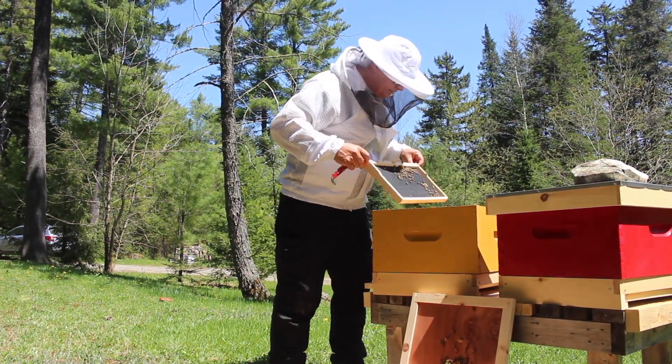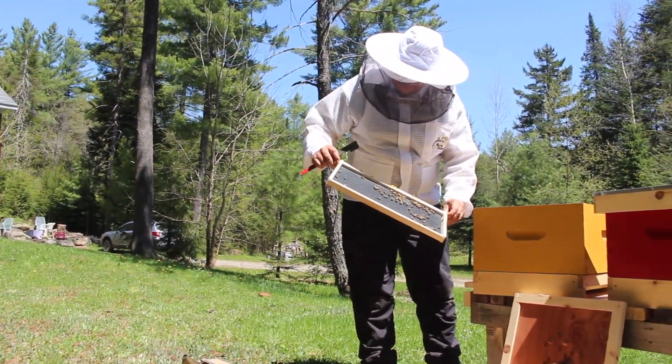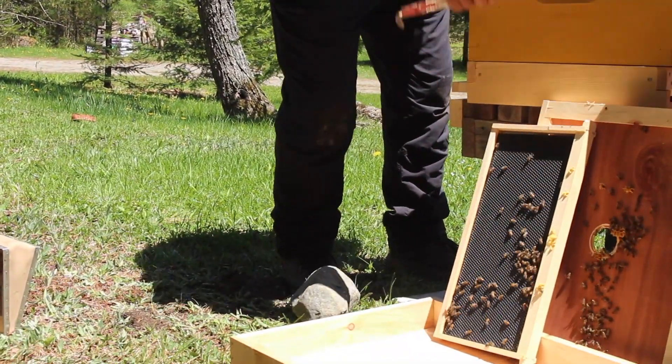We start with the second frame. We can see there are a few bees on here, but they haven't done anything to that frame — they haven't built up the combs at all.